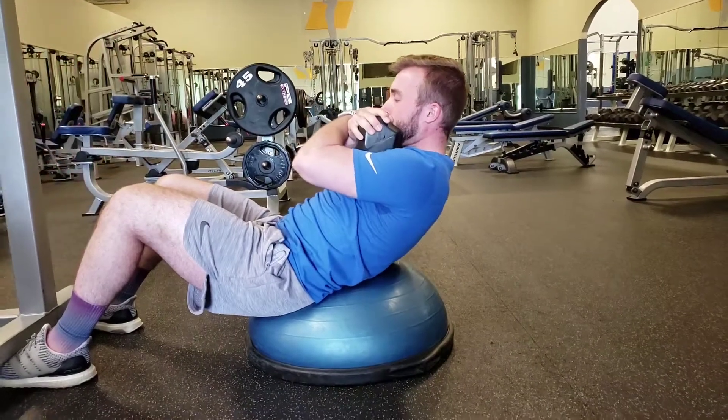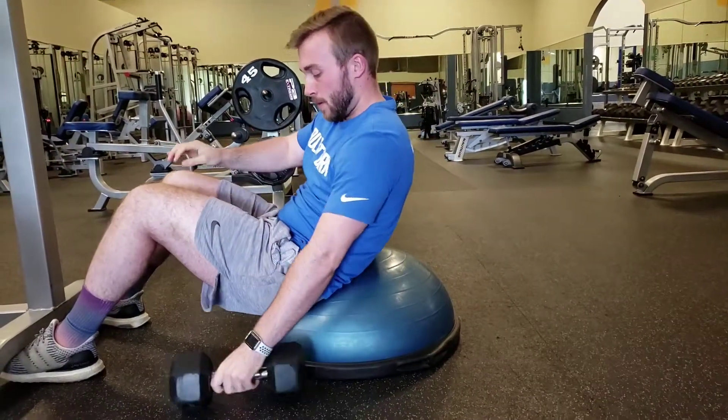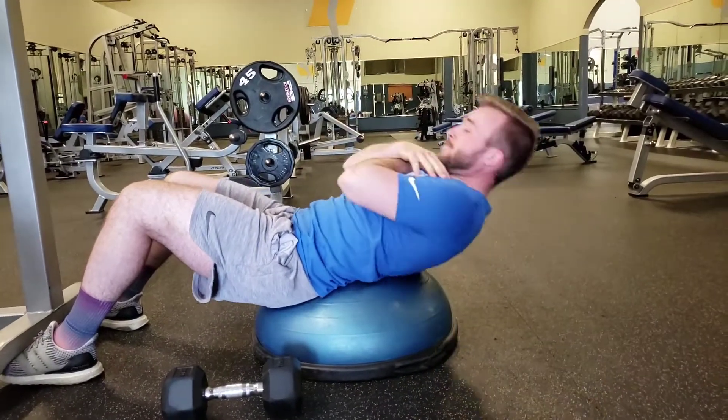And if we do a drop set, we'll do drops — you just ditch the weight to the side and then continue for the desired number of reps.